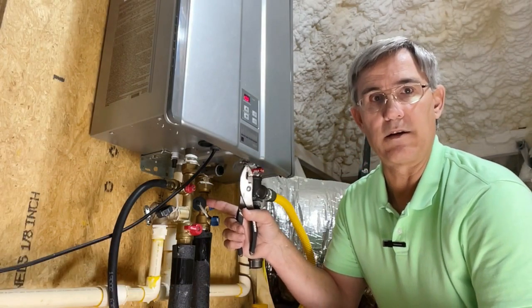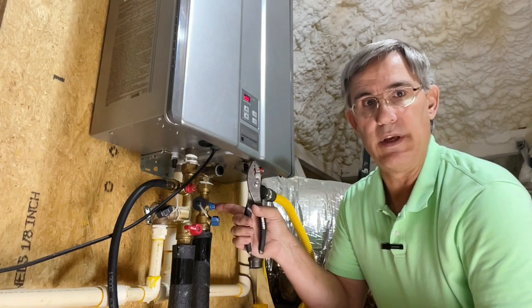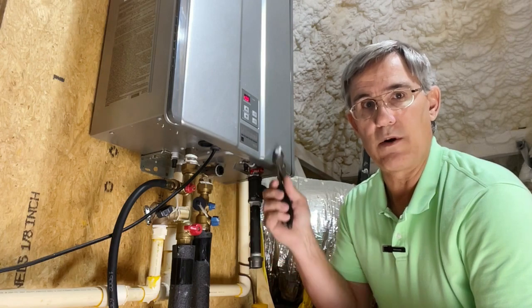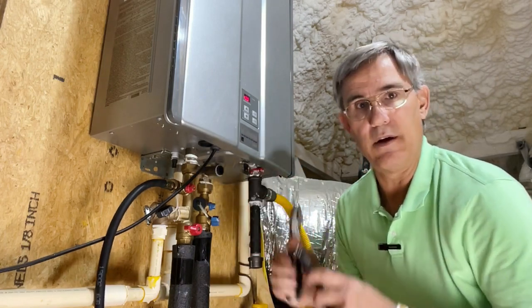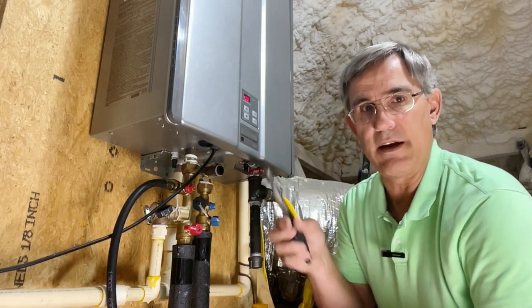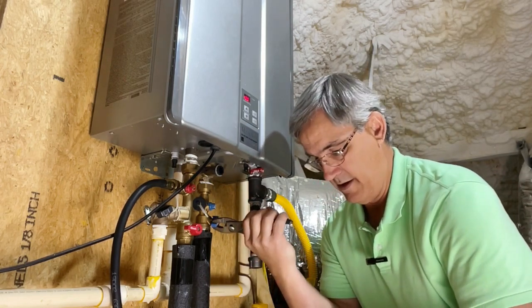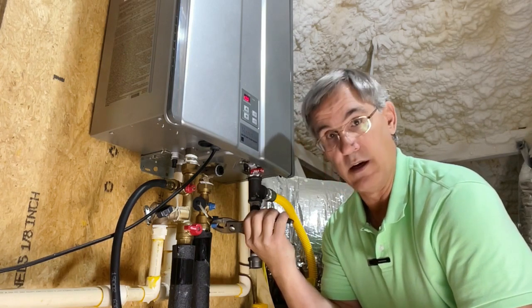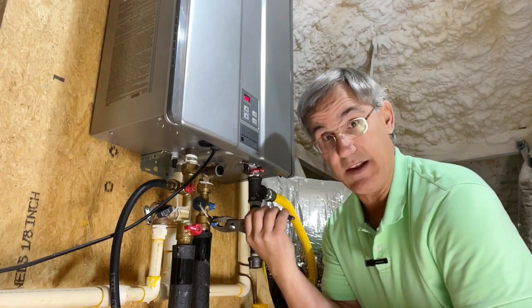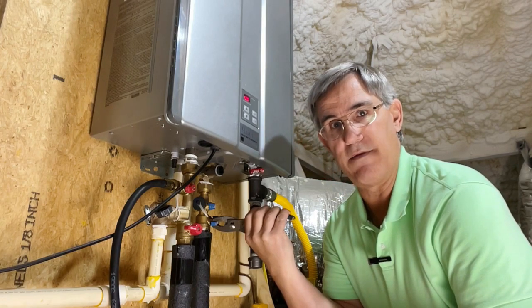I've disconnected the washing machine hose from the cold water side and closed the port I opened earlier. Now I'm going to open the cold water supply port to get some water going through the machine, and I've still got it coming out the hose on the other side. I'm going to dump it into my bucket to continue to flush it and get it clean — a couple of gallons at a time. We'll do this a couple of times and we'll be ready to put it into full service.